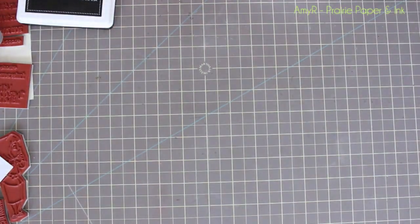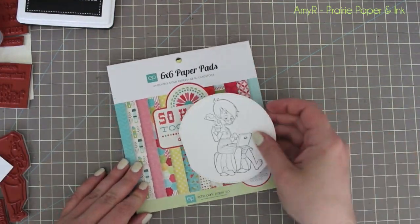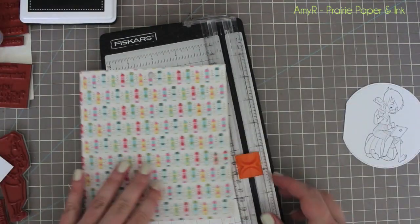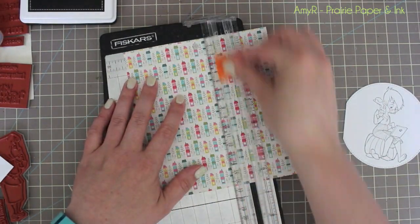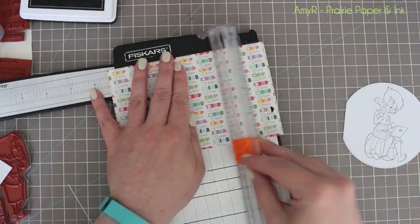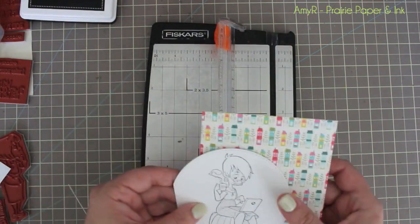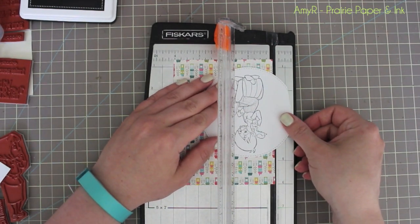I had a somewhat idea of a layout. I get asked a lot about my card process and it's different every time. For today's card I knew I wanted to use this pattern paper — this is Echo Park's 'I'm So Happy Together.' I'm not even sure if it's available yet, but I had it in my stash and thought it was cute. I pulled it out first and trimmed down a piece to give me some ideas for the colors to use.